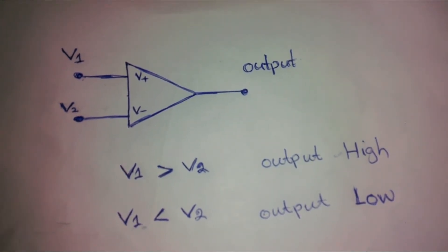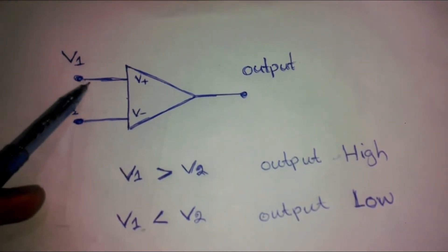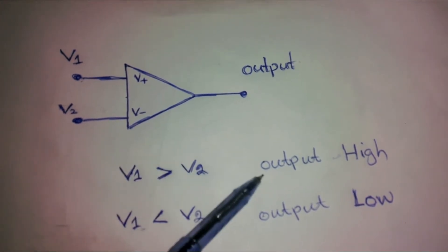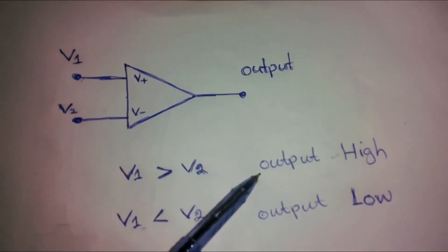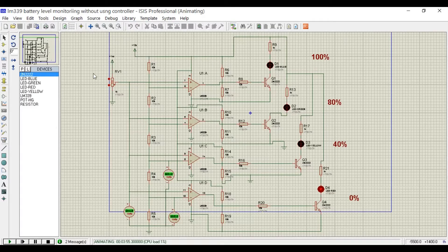If the inverting pin V- is set as reference, then V+ must exceed this reference to result in a high output. For inverted logic, the reference is set at the V+ pin. For best understanding, let's look at the Proteus simulation. U1A, U1B, U1C, and U1D are the 4 inbuilt comparators, which will be used to compare 4 different voltage levels. The plus input is the non-inverting input and the minus input is the inverting input.